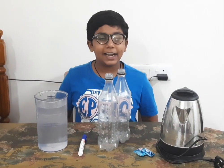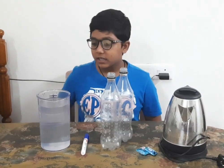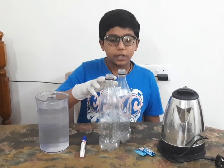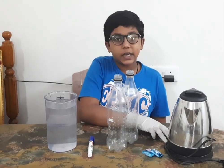Hello friends, welcome to my YouTube channel. Today we are going to do an experiment on ozone layer depletion. For this we need some water, a marker, two water bottles, chewing gum, and a kettle to make water hot.